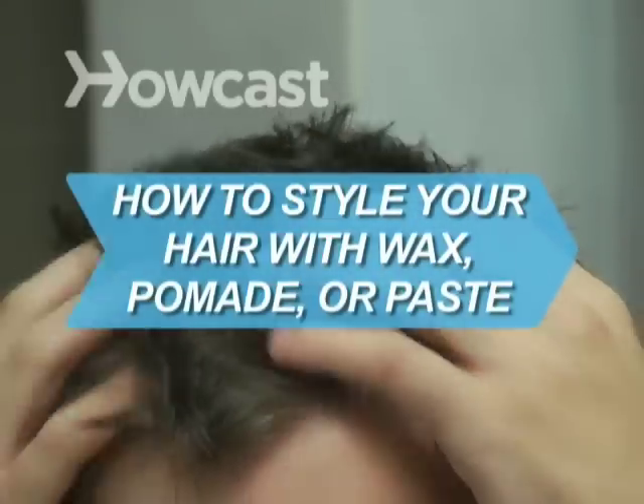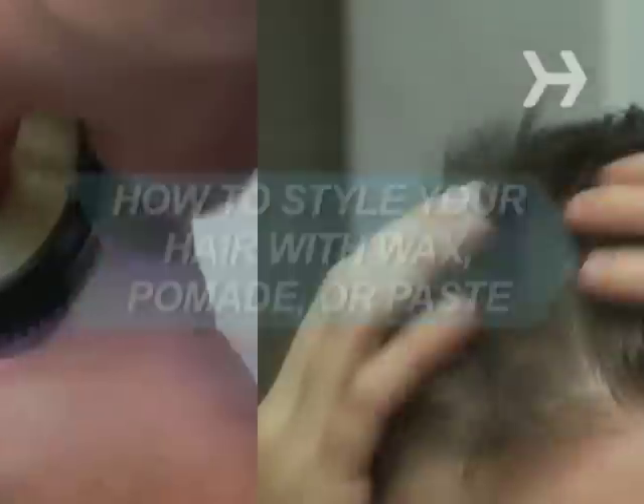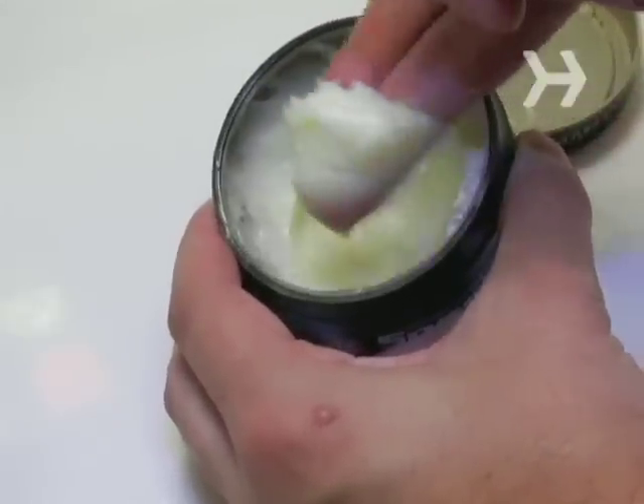How to style your hair with wax, pomade, or paste. They may sound like awfully heavy things to be putting in your hair, but these products used sparingly are ideal for creating light, unstructured hairstyles.